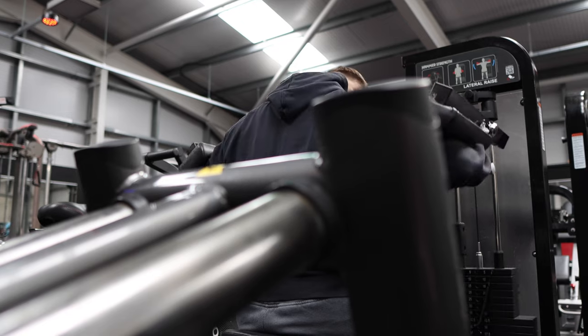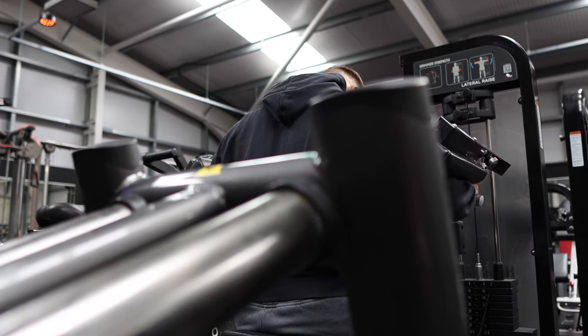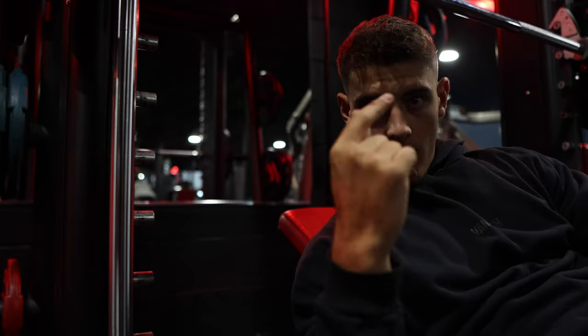Hope everyone is sound, welcome back to the channel. I haven't recorded a video in a while — but that would be a lie, I've been recording a lot. I'm training with a great training partner at the minute within this training block, so when I film I forget to talk and we're just having a back and forth chit chat. But I thought enough's enough, stop being lazy you chubby child, get back on the YouTube.